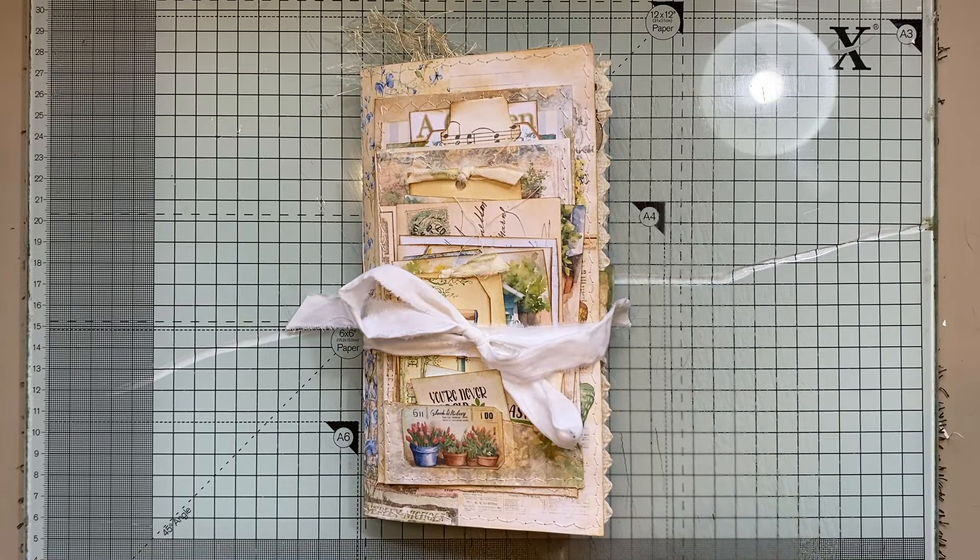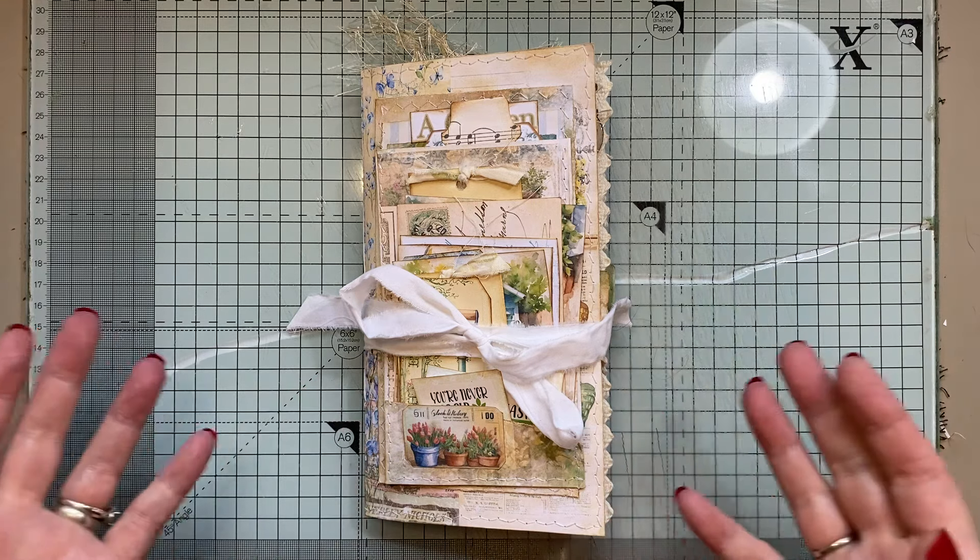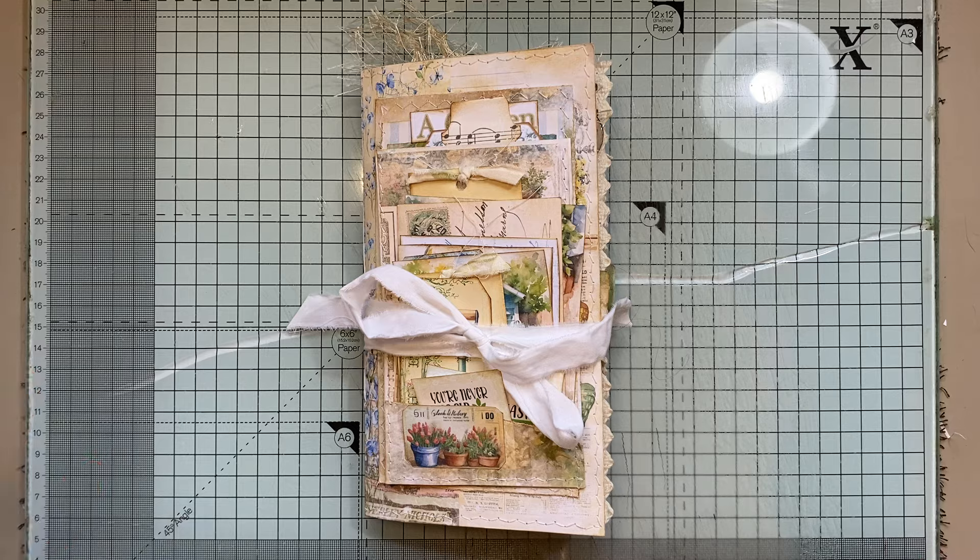Hi everyone, I'm back to share another journal with you. This one is called A Garden Story and this was from the collaboration that me and loads of others done, hosted by Rachel Velocrafts and Angela Kerr. My voice keeps going but it's just one of them things — the allergy season has kicked in. Appropriate doing Garden Story while suffering from hay fever!